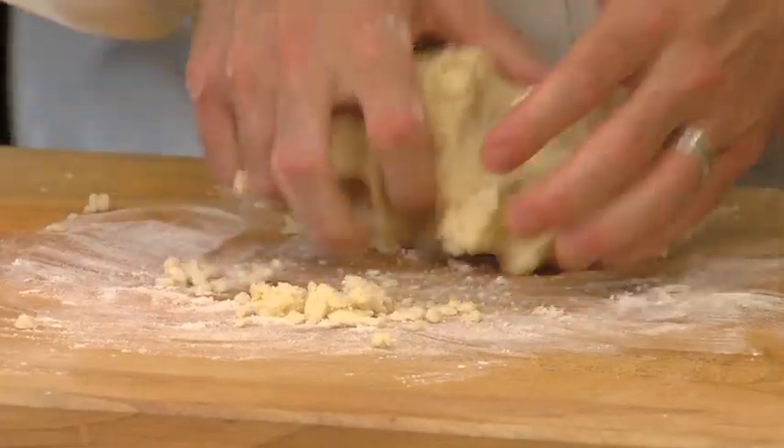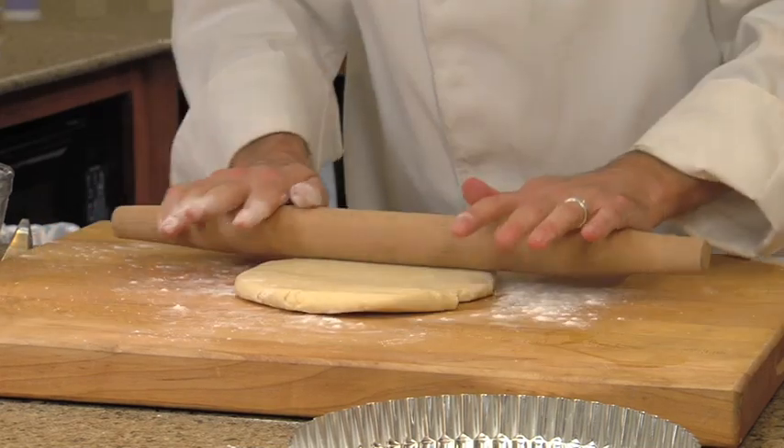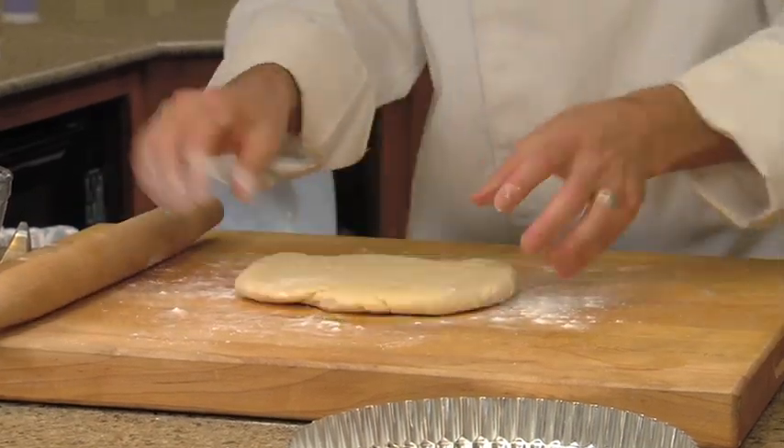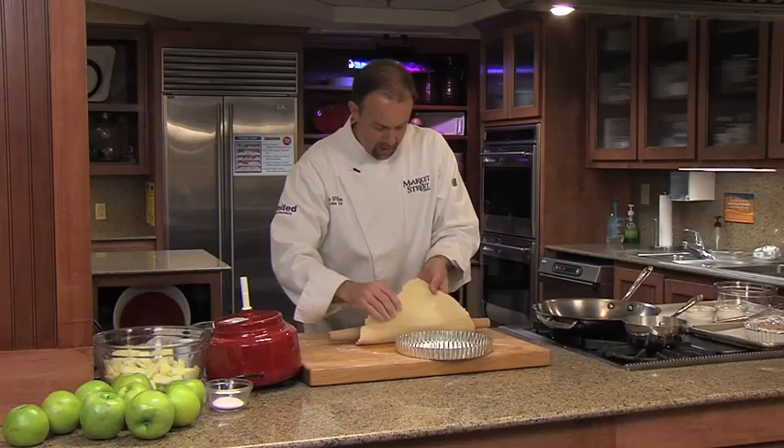We're just going to push this all together and you can see how nicely that comes together. It's still nice and tender. We're just going to start from the center and roll out, give it a half turn, roll out. So we have our rolled dough.